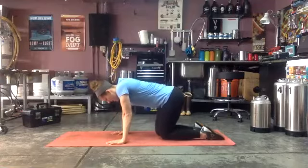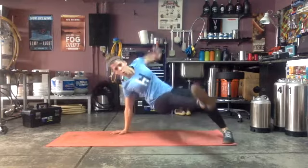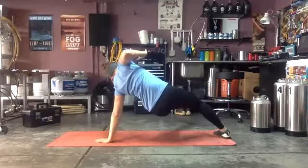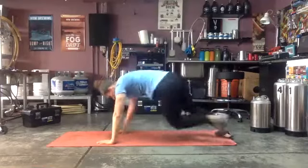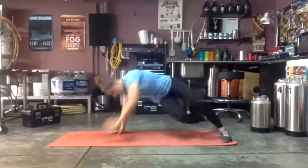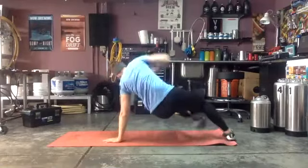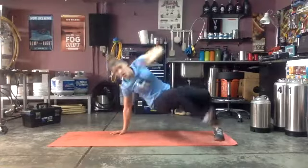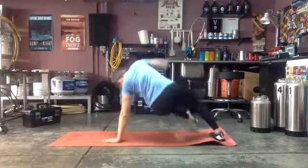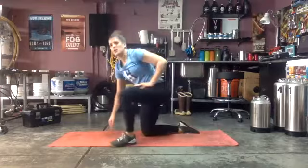40 seconds, ready and go! Really reach that leg all the way through, core is nice and tight. This is our last exercise of this round — you got it, dig deep! Just over halfway. Come on, keep working, keep working. Three, two, one — and rest!